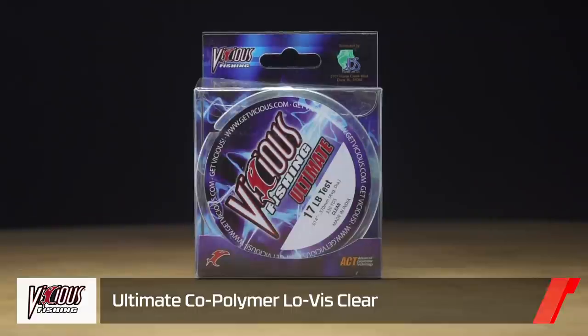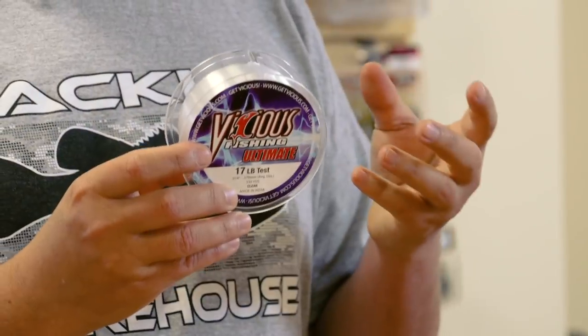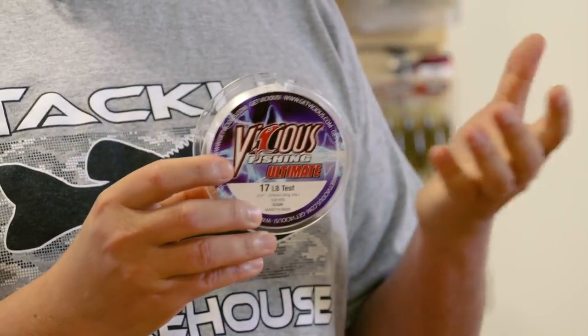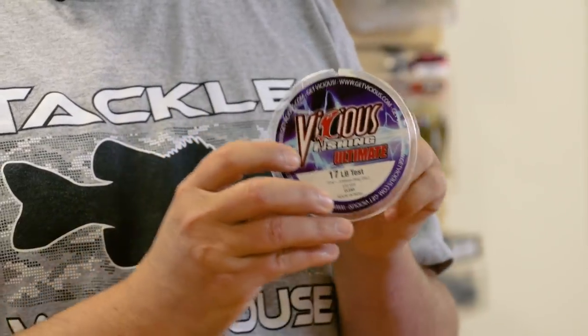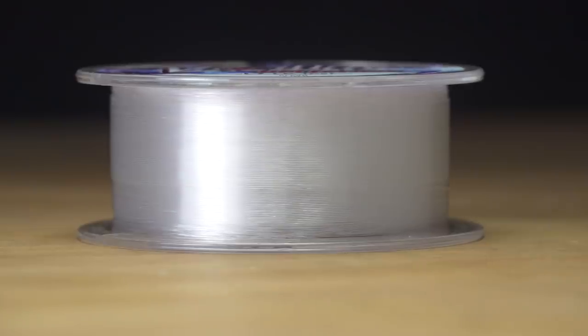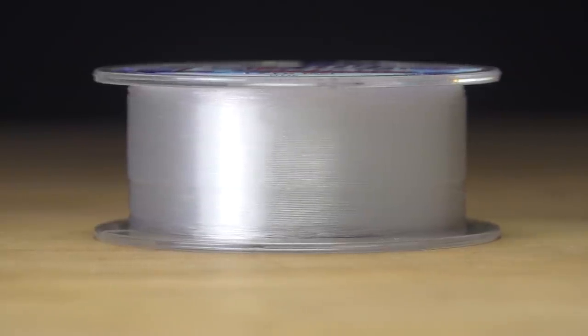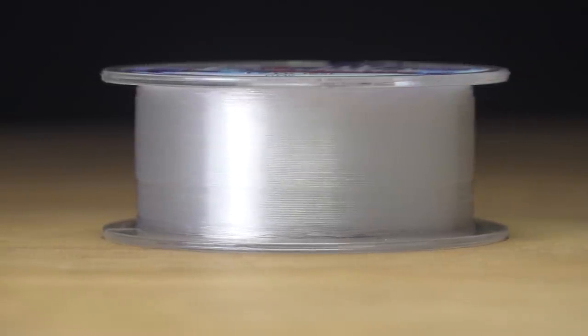From Vicious Line, we've got a new clear version of their ultimate copolymer line. They've already offered a premium copolymer with low memory, strong abrasion resistance, in moss green — now it's available in clear as well. So if you needed that line for clear water lakes, they've got you covered.